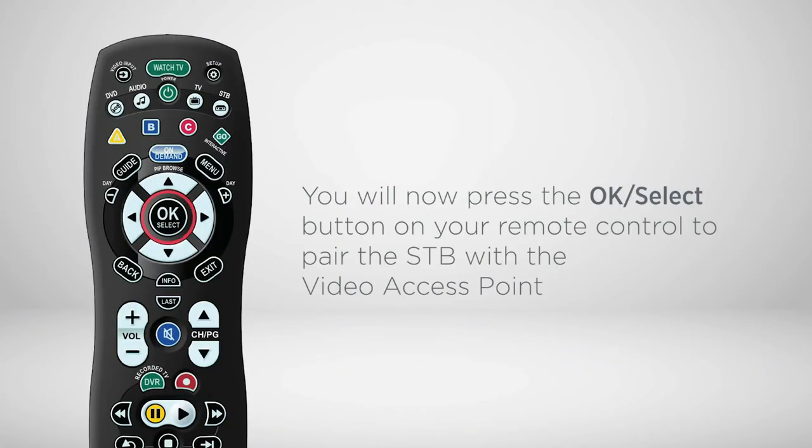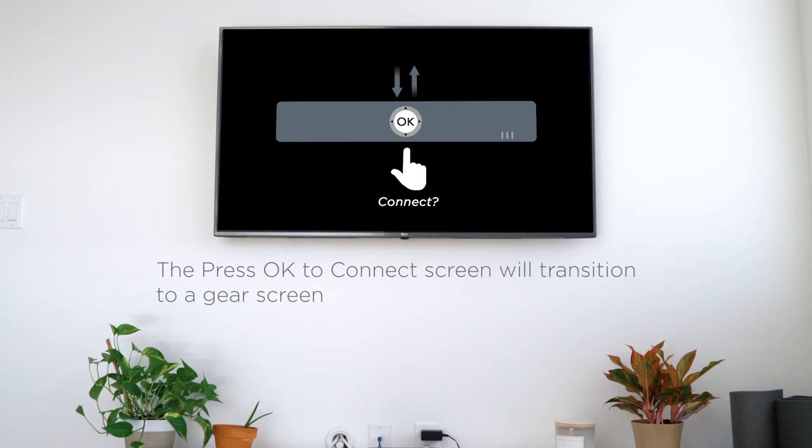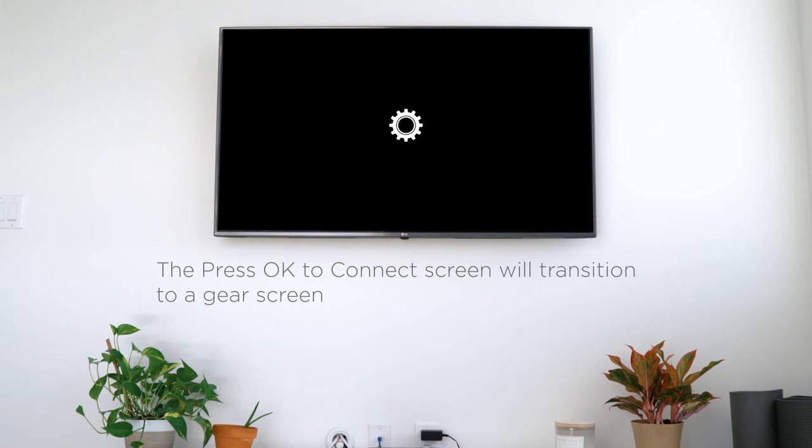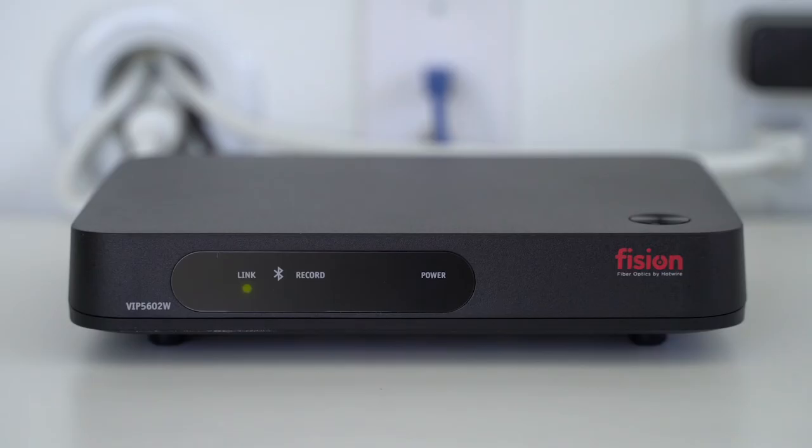You will now press the OK button on your remote control to pair the set-top box with the video access point. The "Press OK to connect" screen will transition to a gear screen and the Wi-Fi bars on the set-top box will illuminate. In a few minutes, your service will be restored.